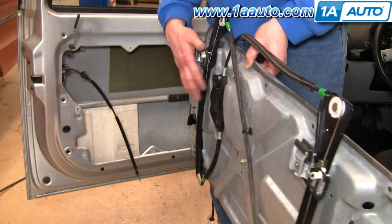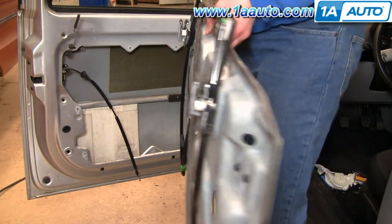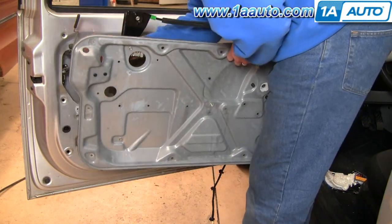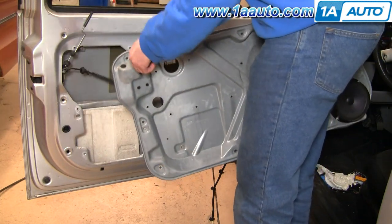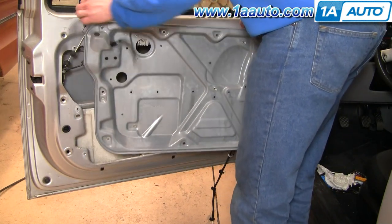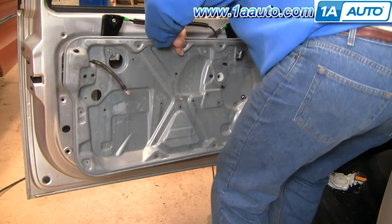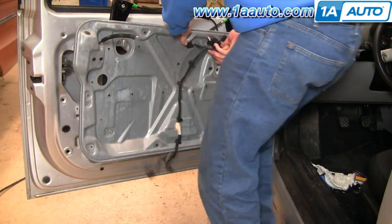This one's functioning fine, so I'm just going to reinstall the panel back in — but that's how you would do it. To reinstall, it's kind of a reverse of the procedure. You want to put your cable in first, then put the lock up through. Bring your harness — make sure it's not caught in the door — and put it around.